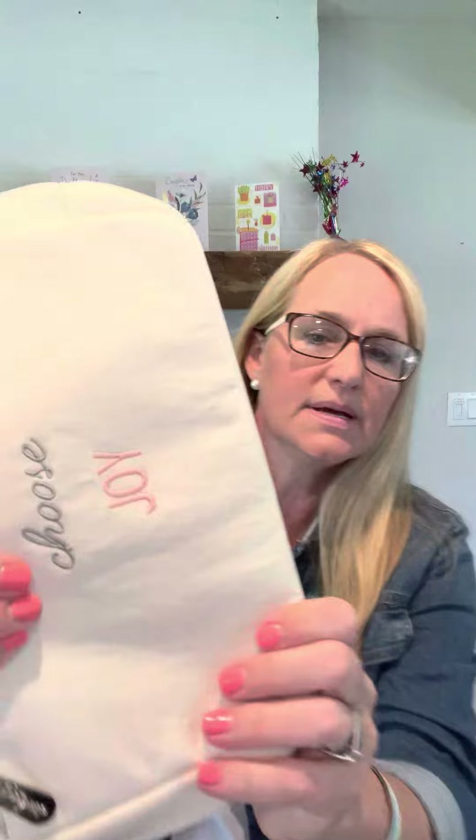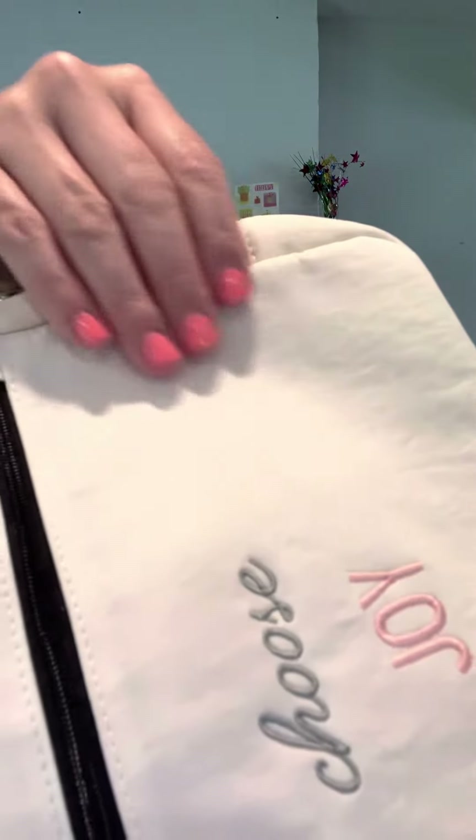One thing you might not be able to see is the texture — it is super, super soft, kind of buttery. It has a front pocket, which is sweet. You can slide your phone in there if you don't want to dig into the whole thing. But it also has card slots, so it's very functional and very adorable. It comes in a couple of different colors. I wrote 'choose joy' on it, because sometimes I need to remind myself about that.